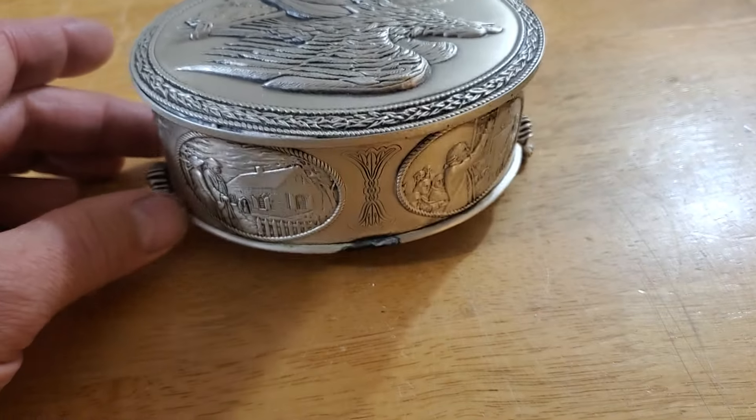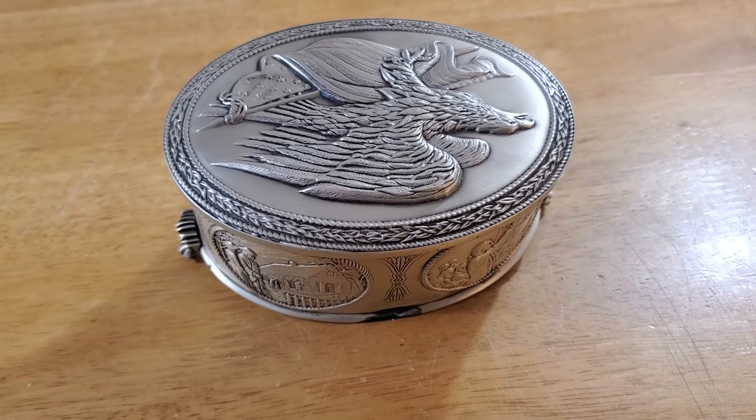But with the damage to this one, I think we're going to scrap it — or I'll sell it for scrap and somebody else can do what they want with it. Yeah, I think I did good.